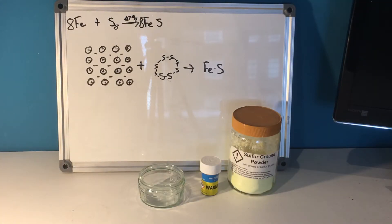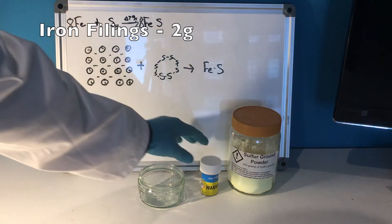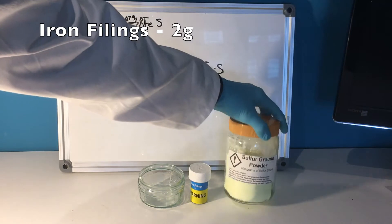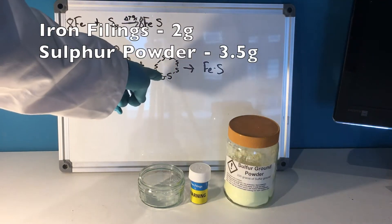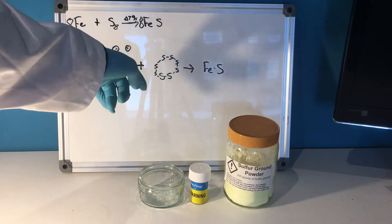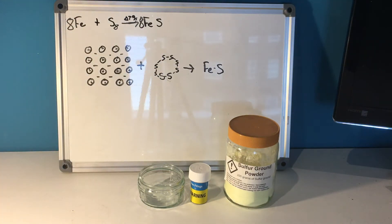Hello! Today I'm going to be making some iron sulfide by reacting metallic iron, in the form of iron filings, with some sulfur. This will be in the form of cyclooctasulfur — a ring of eight sulfurs.